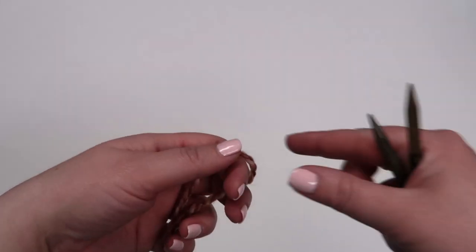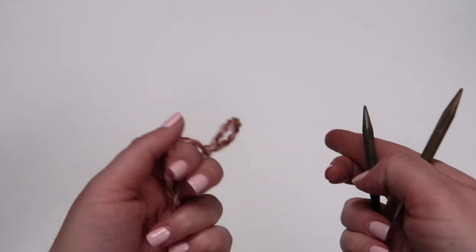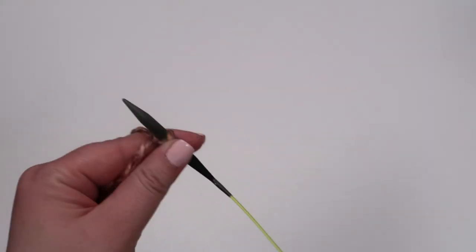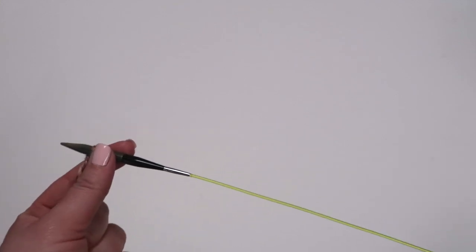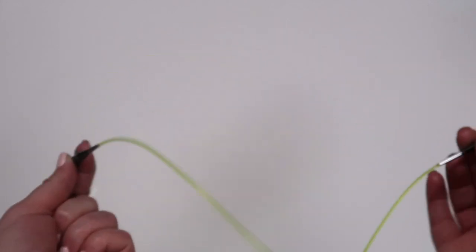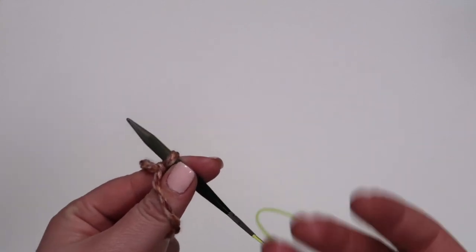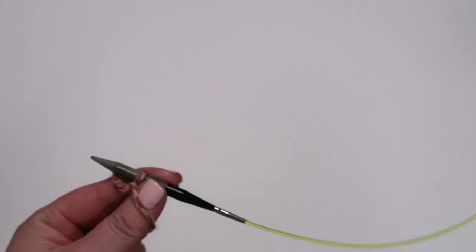We're starting our long tail cast on with a slip knot. Make a slip knot and insert your needle. You may have noticed that we are using a set of circular needles — it's the same gauge, it's the same size — but we're using a circular needle because we have a tendency to bang the camera with our straight needles, so it's just easier to film. If you are a beginner, you're going to want to use a set of straight needles. It's a bit easier than these tiny small ones.